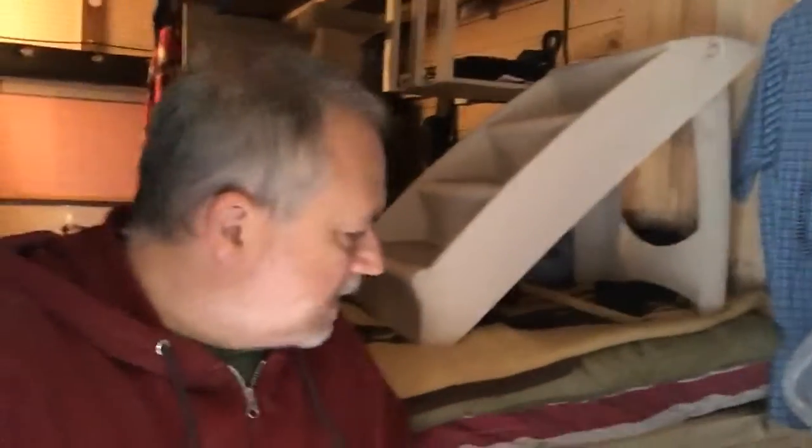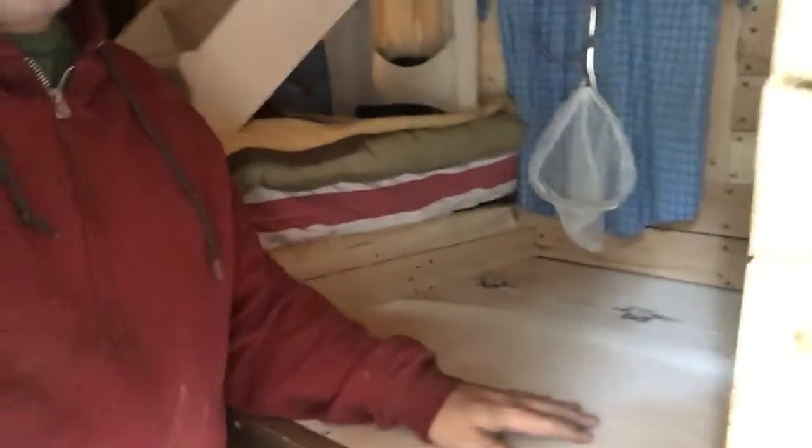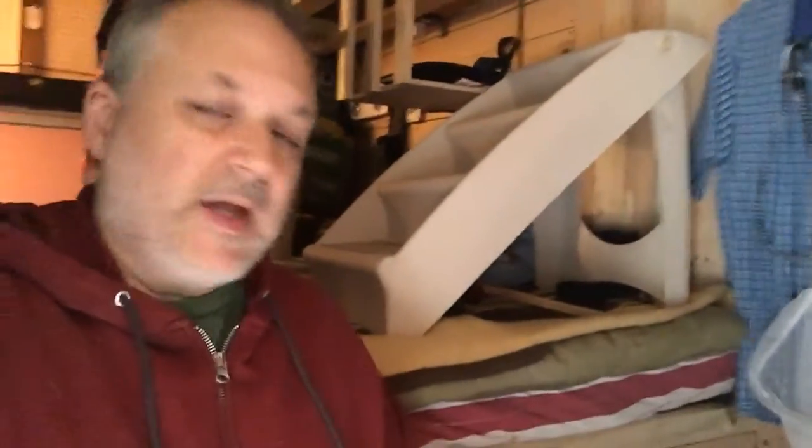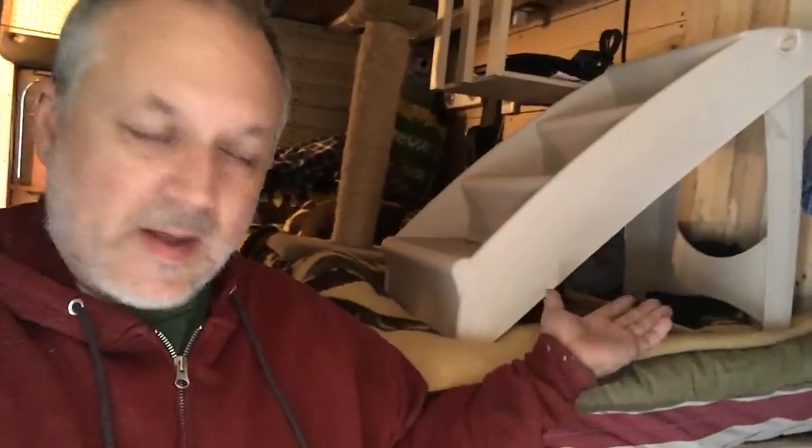When I initially set up the bus, I did set up the bathroom here to serve two purposes — one, of course, being the bathroom area, and second, this was going to be sort of my office sitting area. When this door was shut, I was thinking about having either something come down from this like a panel, or something swing out from the bed so that when I have company, instead of having to take the laptop off of stuff, I could swing it back around.